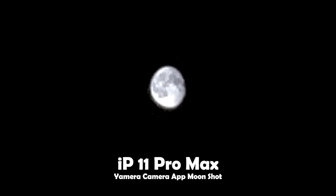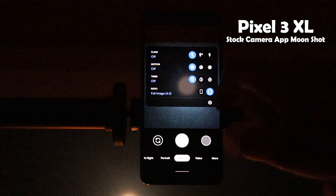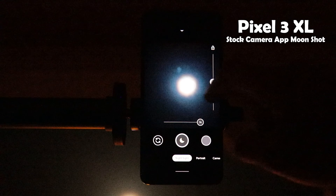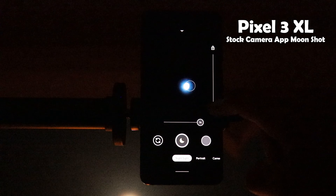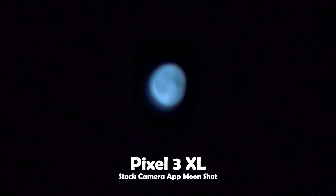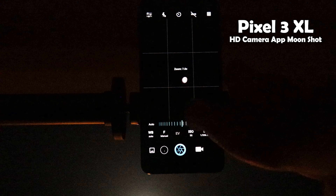The results from Yamra are a lot better than what we got from the native camera app, though the image quality isn't perfect — that may be an issue with the app itself, but it's still better than the native camera. Finally, the Pixel 3 XL. I did the same thing as with the Pixel 4 XL: set the zoom to the maximum of 7x, activated Night Sight and infinity focus, and dragged the exposure slider to the minimum. However, the Pixel 3 XL was struggling to focus on the subject even with infinity focus, and the moon has a blue tint. After trying a few times with no joy, I had to use a third-party app called HD Camera — the download link is in the description below.